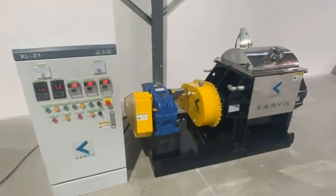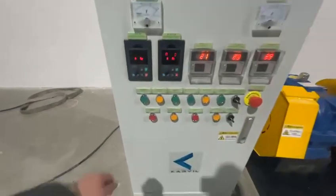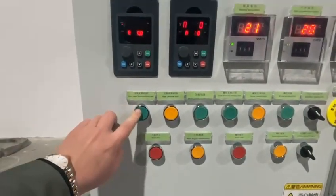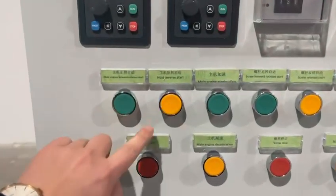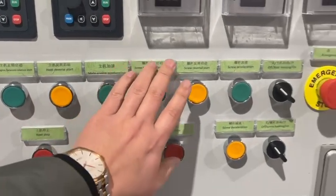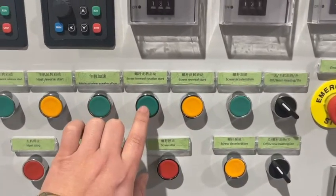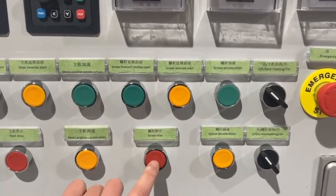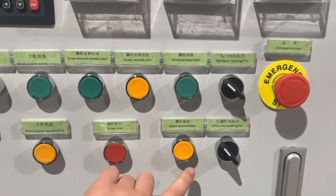Now we make a test for the mixing function of the Sigma blades. This is mixing forward, this is mixing reverse, and this is stop. This is speed up and speed down. This part is for the discharging screw: this is screw discharging, this is screw reverse, and this is stop — and screw discharging speed up and speed down.